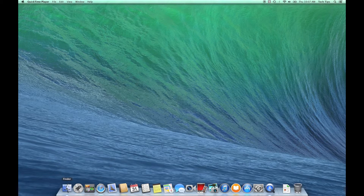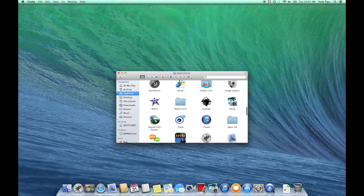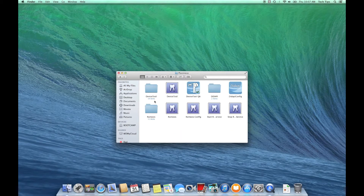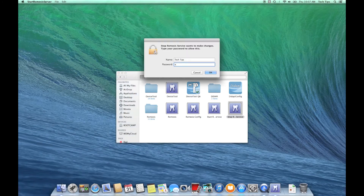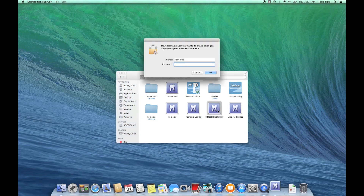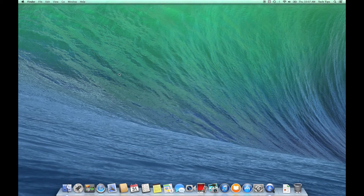To wrap up the installation, navigate to the applications folder and find the PlanMeka folder. We're going to stop and then restart the Romexis service, which will cause the computer to look for that license again. Here's the start Romexis service icon and the stop Romexis service icon. Double-click the stop Romexis service icon to stop it, type in the password, and hit okay — it stopped. Then restart it, type in the password, okay — and there we go. The Romexis service has started and the license is installed.